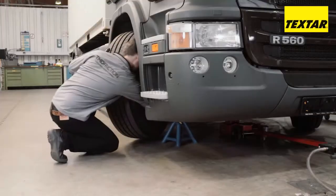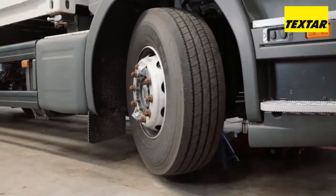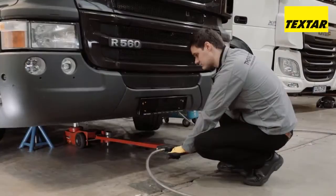For your own safety, use at least one jack stand. The car jack is only used for lifting and lowering. Now release the parking brake again.